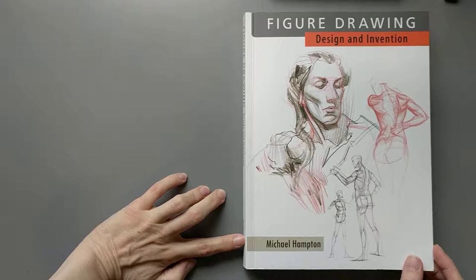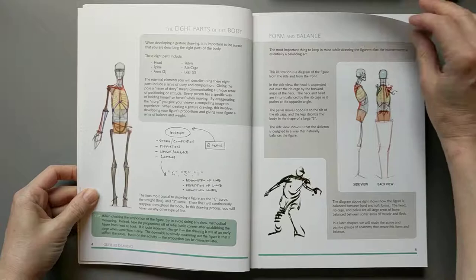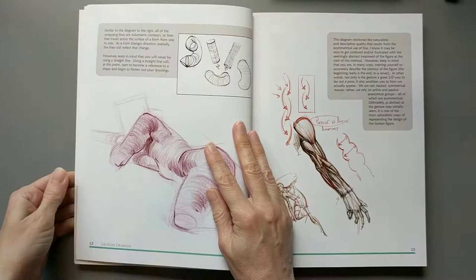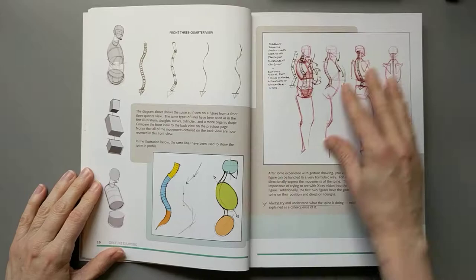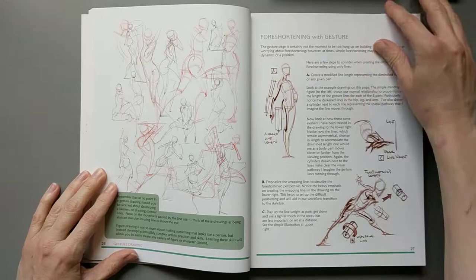Today I am going to flip through and review another one of my life drawing books. This is Figure Drawing Design and Invention by Michael Hampton. I have seen a lot about this book online — a lot of reviews and videos on it — and I have never seen a negative thing about this book. Everyone who owns it seems to just love it, and I cannot disagree with that.